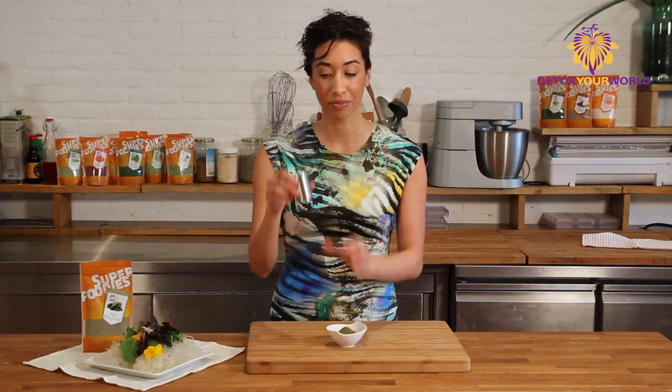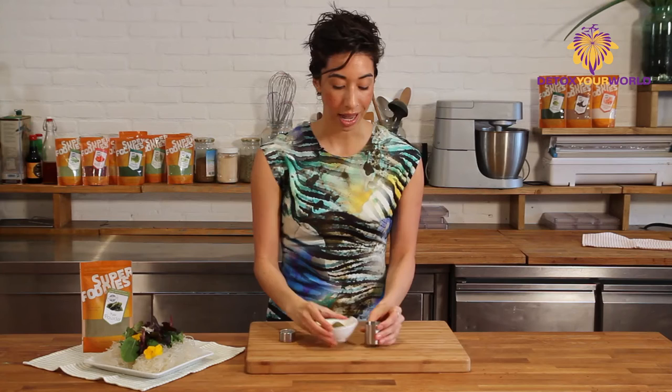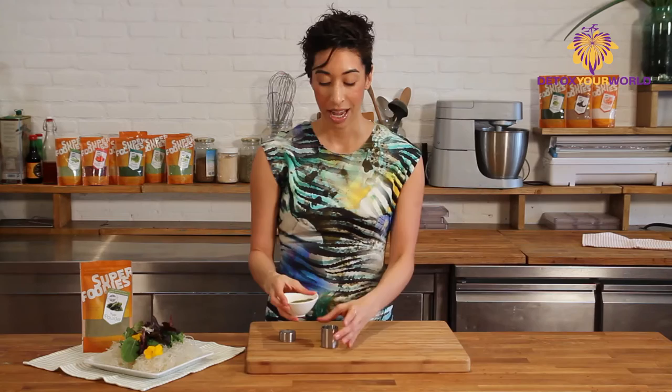I have this here which is almost like a salt shaker. I'm just going to add this straight to here. This is something that you can have right next to your salt and your pepper and you can use it any time.